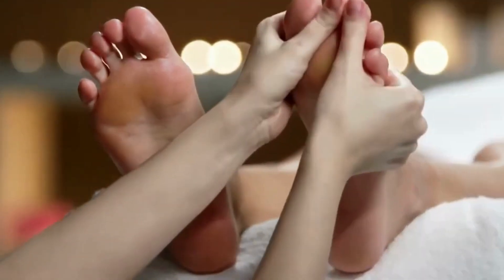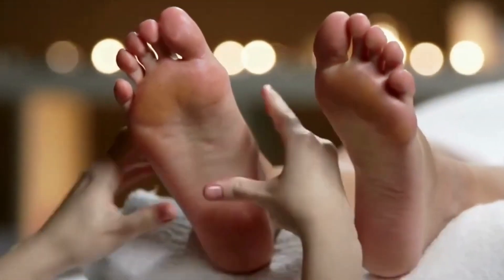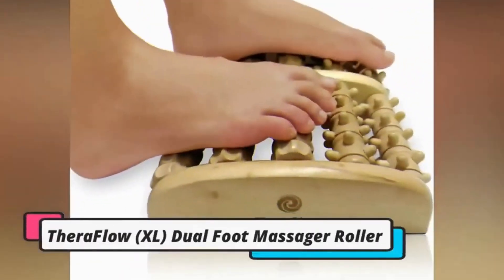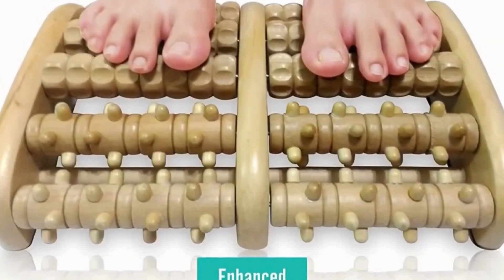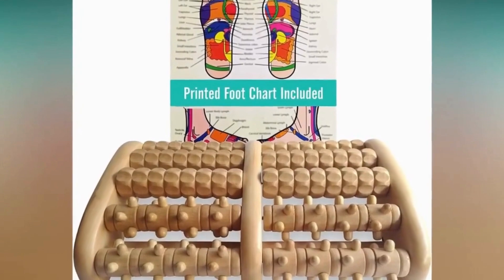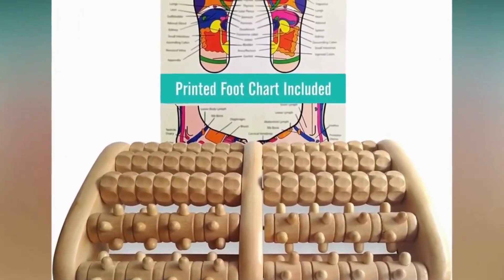Your feet also need a regular rubdown and massage to remove existing pain from the feet that might emerge soon. The TheraFlow Axle Dual Foot Massager Roller helps feet to relax and even relieve foot pain. It includes a foot chart with detailed instructions on how to properly relax feet.